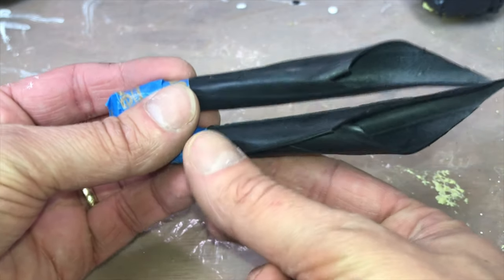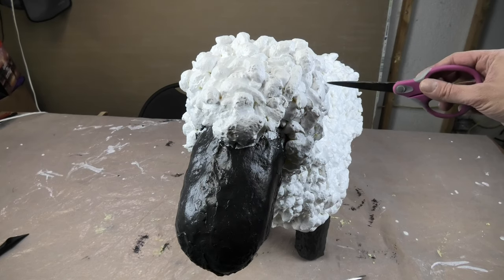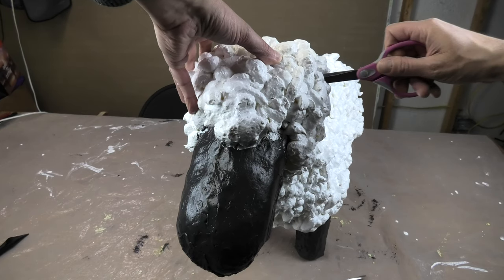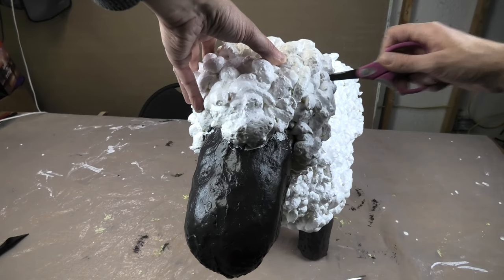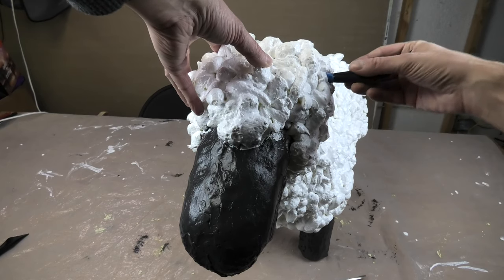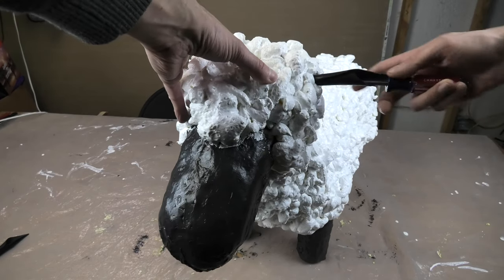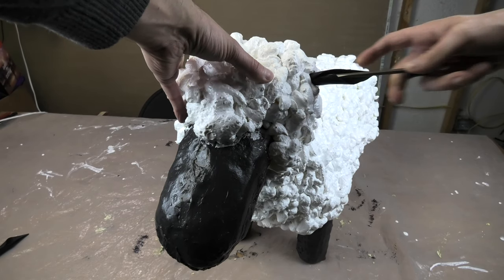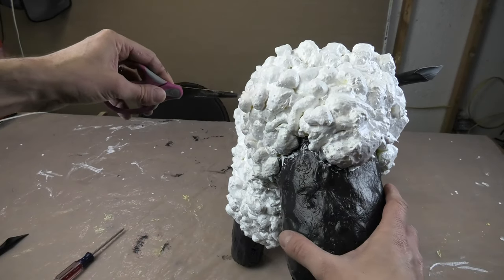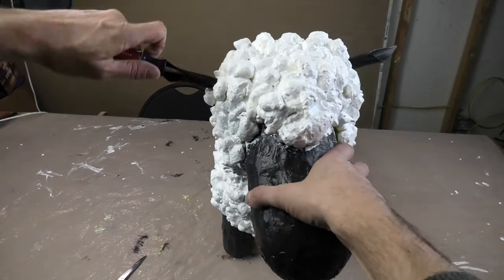The bottom one is the right ear and the top one is the left ear. Now let's attach the ear - I use scissors to poke a hole on the side of the head where I want to attach it, going all the way through the foam. Then I stuff in the ear with the tape part, and with the help of a screwdriver I push it in as far as I choose. I repeat the same thing on the opposite side, making sure the ears align so they don't look weird and point in different directions.